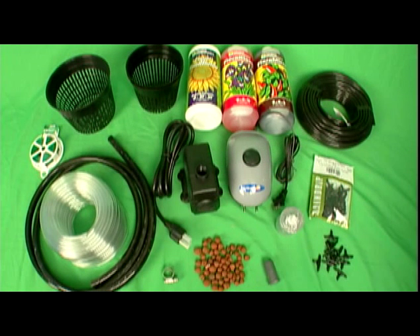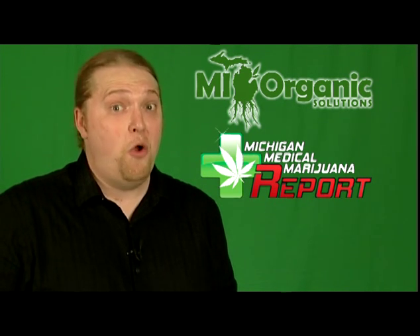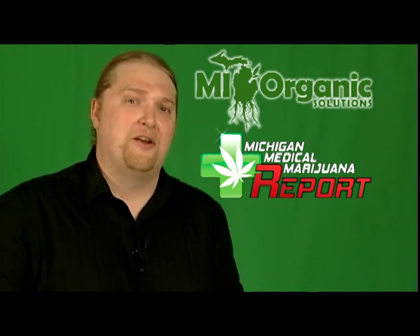There are many advantages to the deep water culture system. These systems can be built very inexpensively with supplies from your local hardware store and indoor gardening store. Each system is self-contained and customizable for different plant applications. It's so easy, anybody can do it, even a beginner.